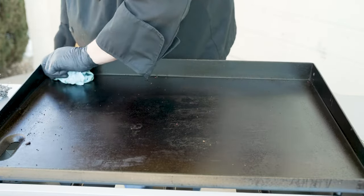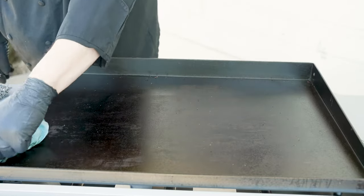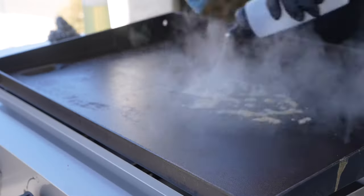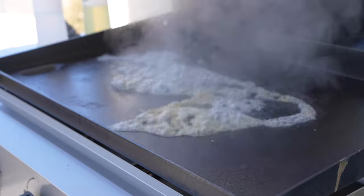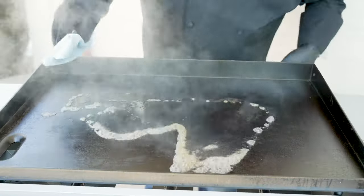Get that in there — all those crumbs, all those griddle memories down into the drip tray. Now that we have all the crumbs off, I'm going to add a little bit of water on there. See that water releasing a little bit more of that residue? We're going to let that steam die off — one, because we don't want to get a steam burn.